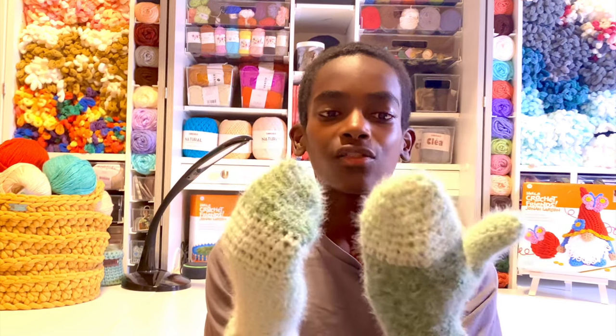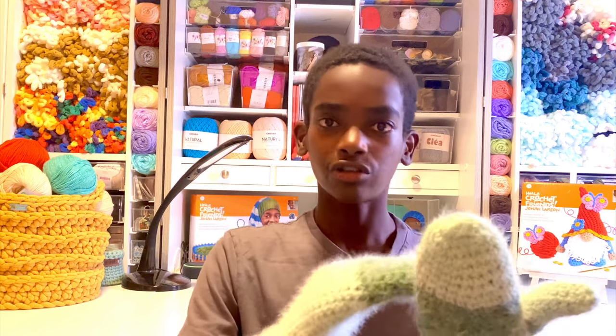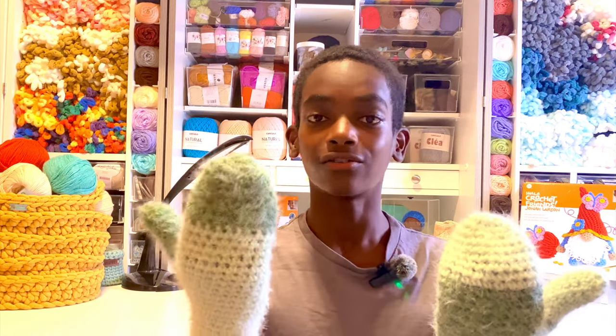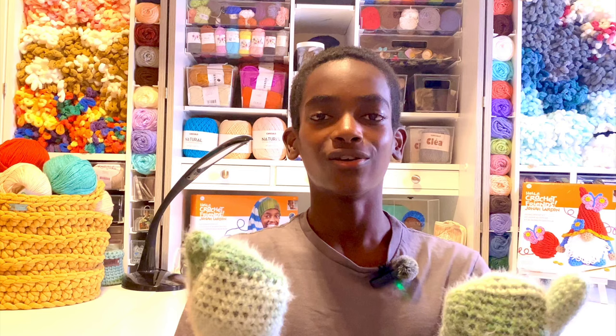The stitches in these mittens are very simple: single crochet decrease (SC2tog), straight single crochet in the round, half double crochet, half double crochet front post, half double crochet back post, plus your basics like chain and slip stitch. If you know those, this project will be a breeze for beginner to easy level crocheters.